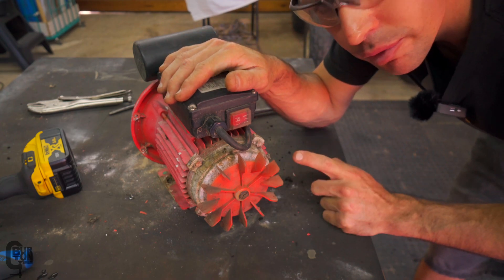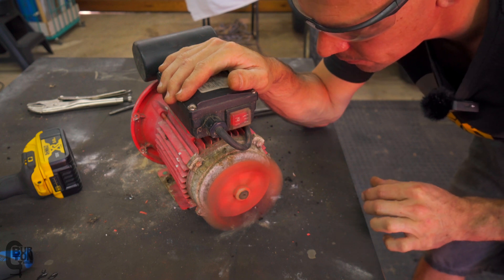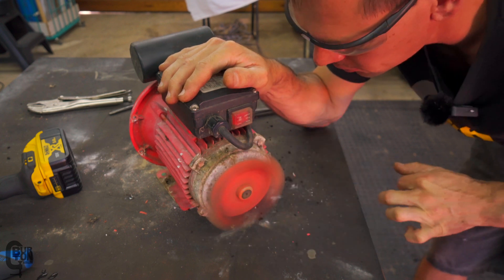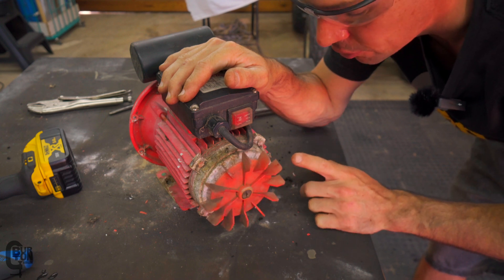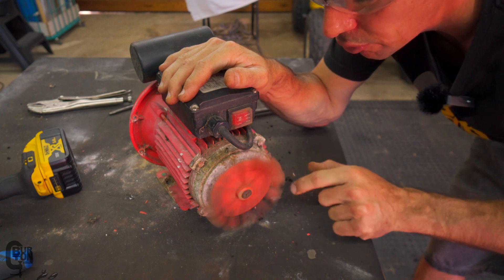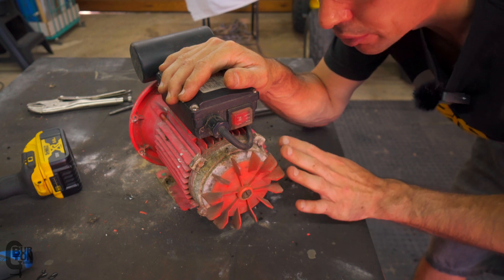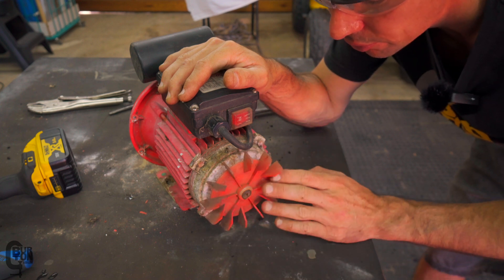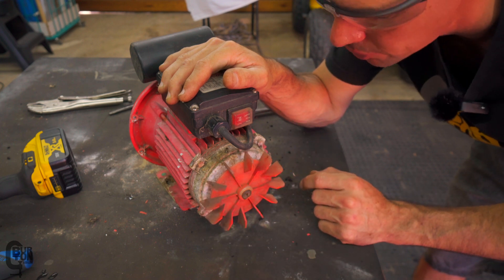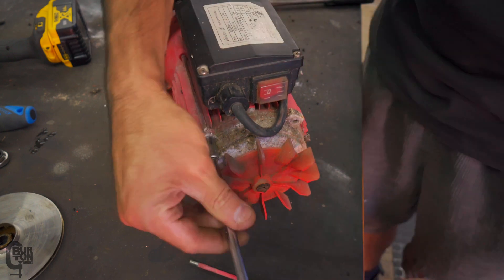I'm pretty sure that it is the bearings that are at fault here. They definitely shouldn't sound like that, and also they shouldn't spin as freely as these are spinning — at least for bearings with the rubber seals in them, there should be a bit of rotational friction. What we probably also need to do first is remove the fan from the motor shaft.